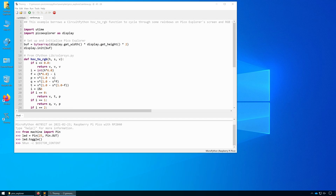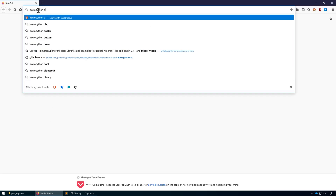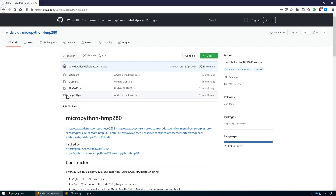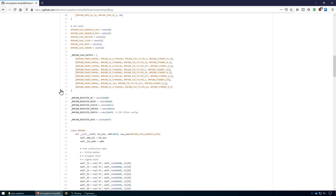I'm going to be using an existing MicroPython library that someone's created on GitHub — I'll leave a link down below so you can access that as well — and then we're going to incorporate that into the existing MicroPython code that we've already got. So let's head to that GitHub repository. From there we can see the library; this is the one that we're going to be using.